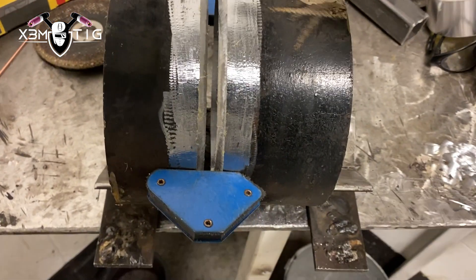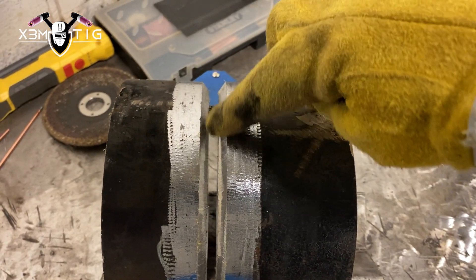We're going to put the first tack on the top at 12 o'clock, and the rest of the two at 3 and 9 as usual. Just a normal root tack — preheat, add wire, connect and go half inch. Make a nice solid root tack, and later we're going to feather them out to have nice feather tacks.